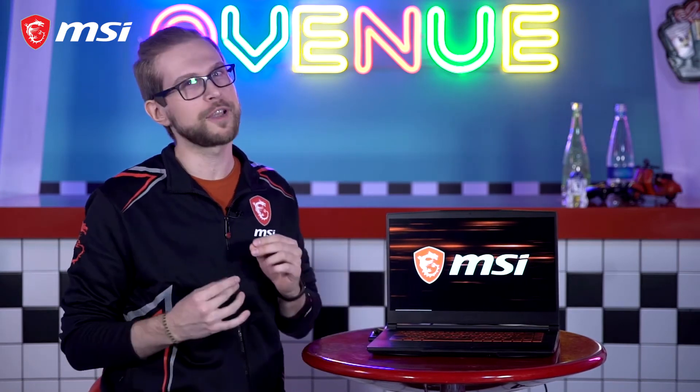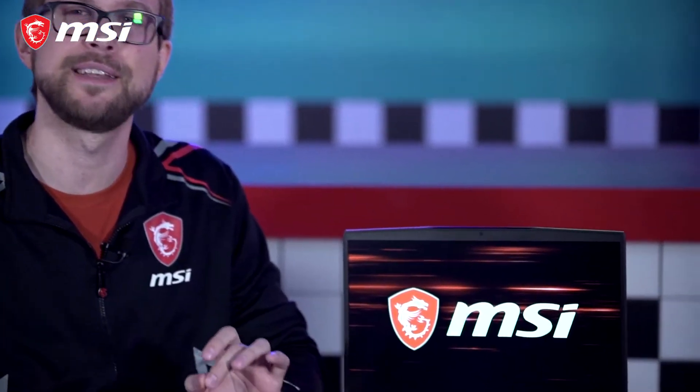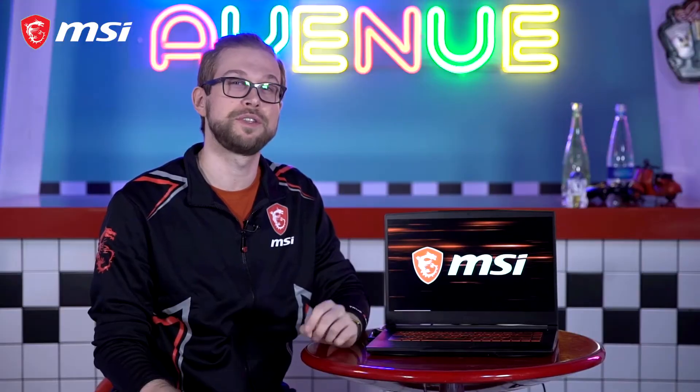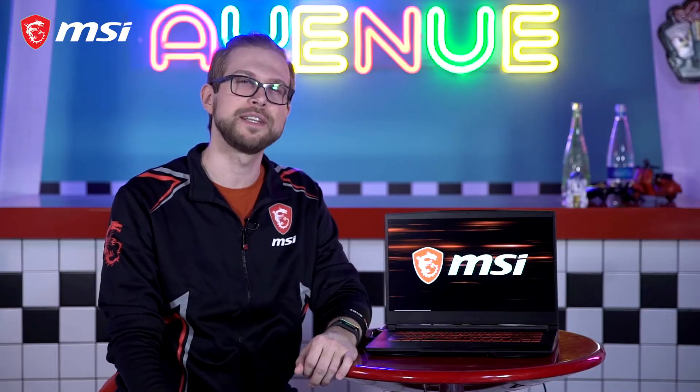Though the GF Gaming series has only been around for so long, it managed to gather a cult following. How? By being the first of its kind to adopt thin and light design, giving all users the ability to work hard, study hard, and game hard. The brand new GF65 Thin is no exception in the latest gaming market. Find out how the legacy continues.